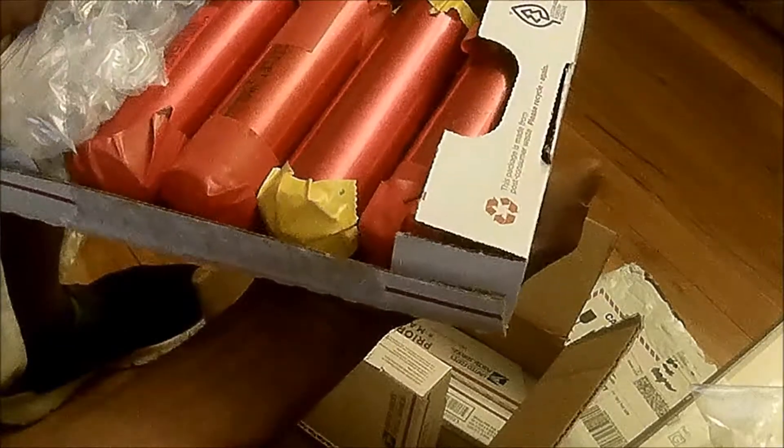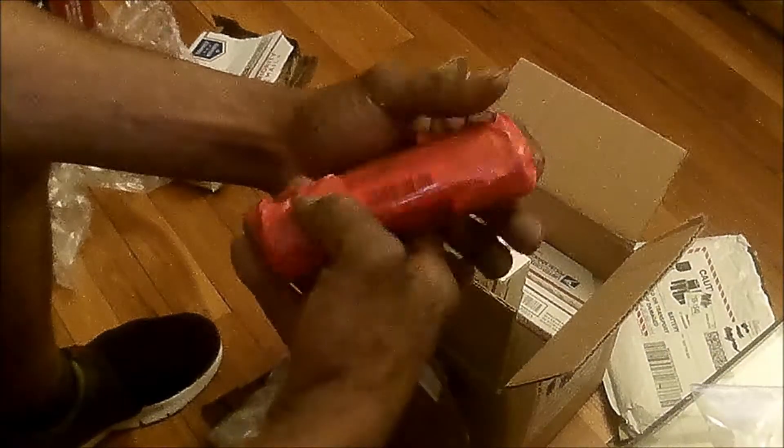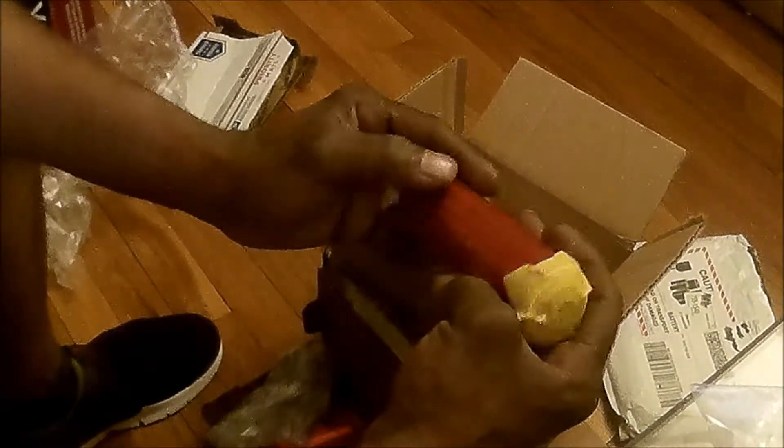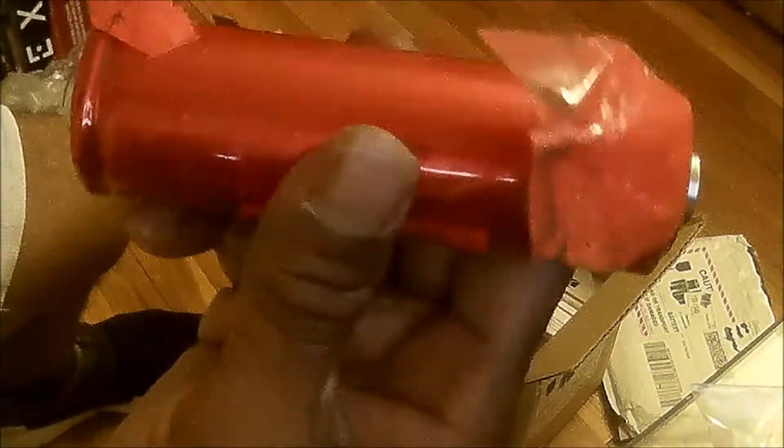That definitely looks good. Y'all, I cannot wait. They're all the same cells. As long as all of them are good and I balance them correctly, I shouldn't have any issues at all. I just hope I don't have any issues with any of the cells in this package. Score it on and pull the tape off — that would be positive, and down here at the bottom is the negative. I'm definitely going to keep this tape on until I'm ready to use.